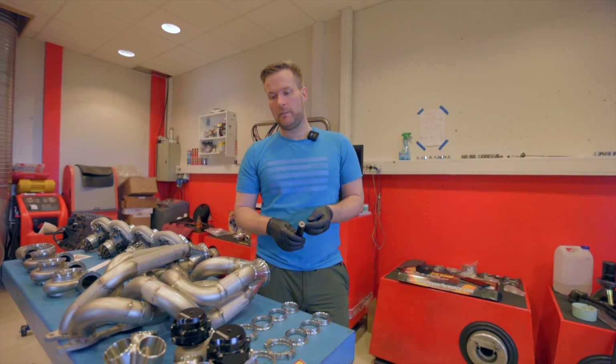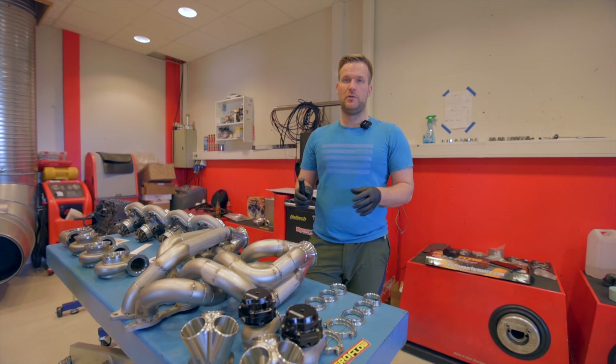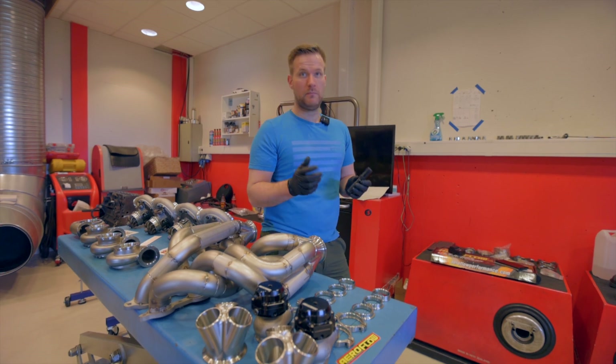The wastegates are 50mm ones from Aeroflow Performance. We used them on our previous setup, had no issues, and everything worked fine for years. We will use them on the new setup as well, just the bigger ones.